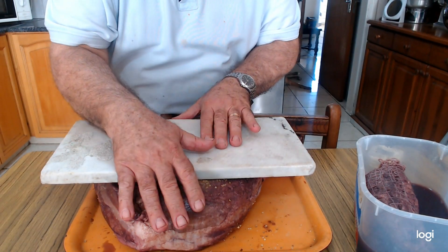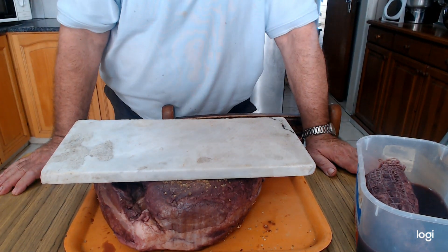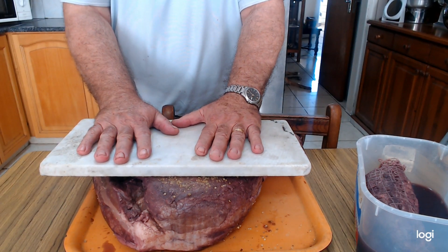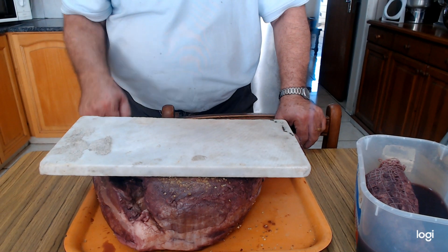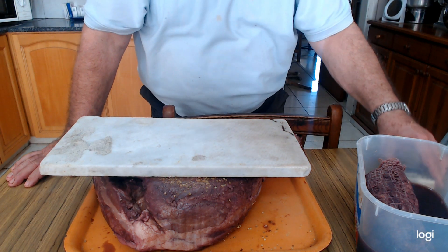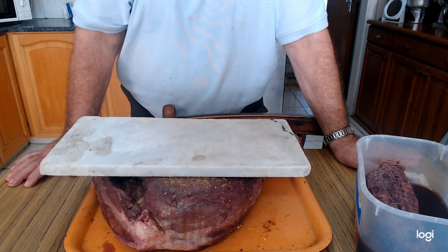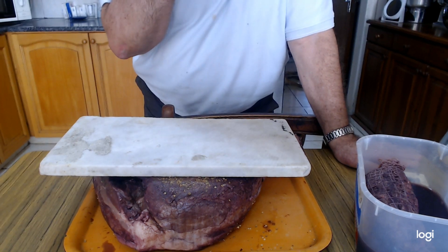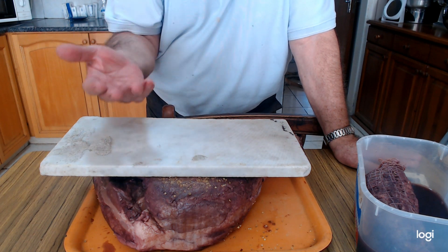For the moment I still have it pressed with marble in the refrigerator. The end result will be 100% traditional Hiromeri — it cannot be more traditional than this method. It is going to be a very long process, so don't expect to see it ready on the next Wednesday video. Hopefully after the end of November the smoking and pressing stage will be complete.